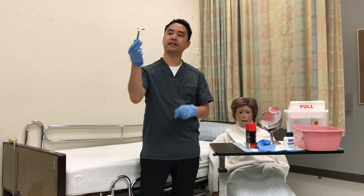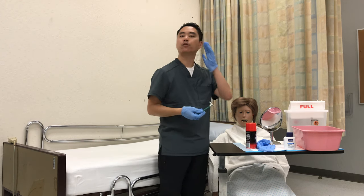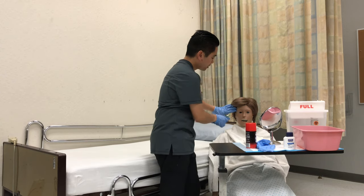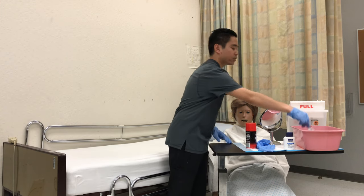Check the blade for any rust or any damage to the blade — everything looks fine. Make sure when you shave, hold the skin taut so you pull the skin back, so that way you don't nick them or cut them. So I'll rinse. We'll do everything in three strokes: one, two, three, rinse.